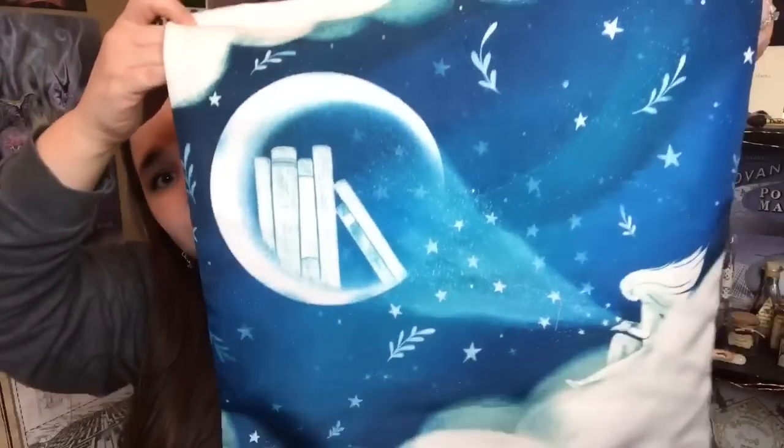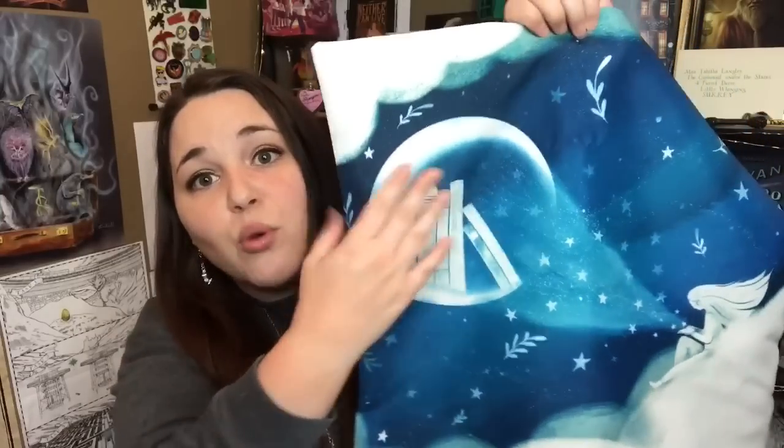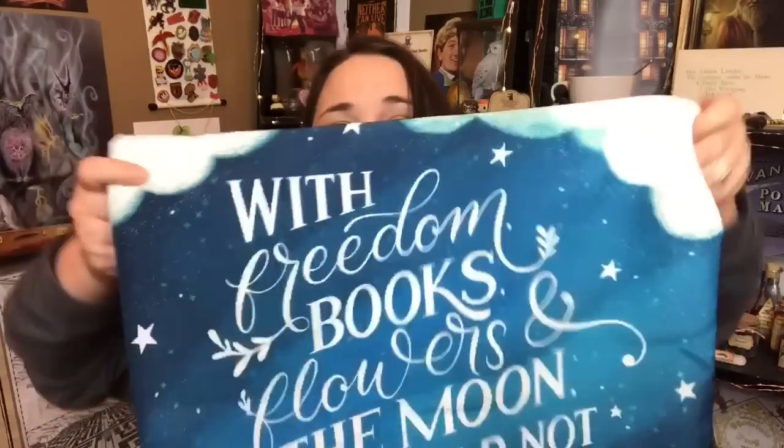It looks like we have a pillowcase — that is so pretty. I love the moon with the books in there. On the back it has a saying: 'With freedom, books, flowers, and the moon, who could not be happy? — Oscar Wilde.' I think this is the most beautiful pillowcase I have ever gotten in a subscription box. I kind of wish it was a regular full-size pillow I could use daily instead of a more square decorative one, but it is gorgeous and I am a fan.